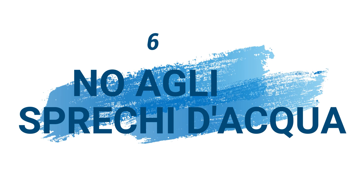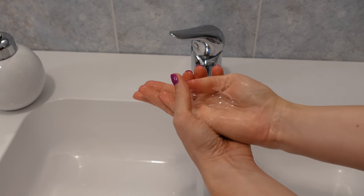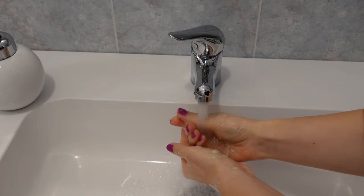No agli sprechi d'acqua: mentre si lavano le mani o si spazzolano i denti, chiudere sempre l'acqua quando non si utilizza, in modo da evitare sprechi e consumi ingiustificati.